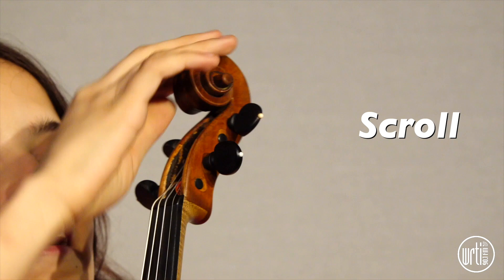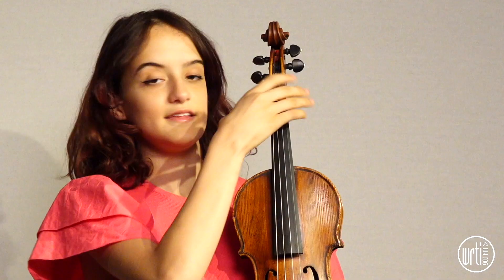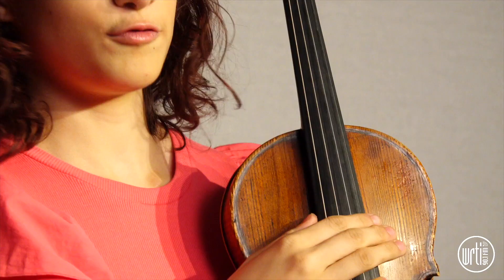Here we have the scroll. Here we have the pegs, which tune the strings. This is the fingerboard, which is where we put our fingers down to make different pitches. This is the neck of the violin.